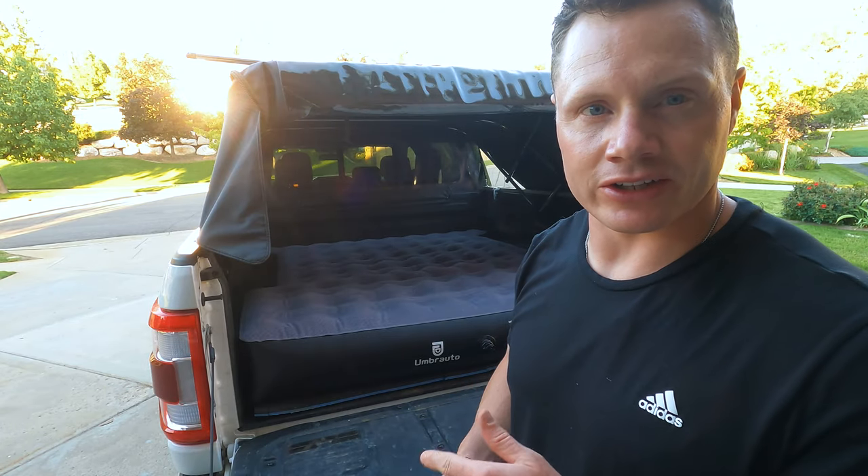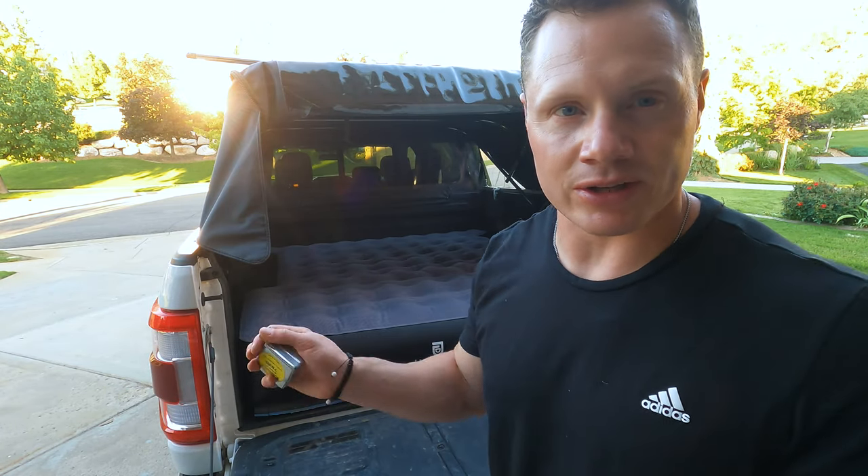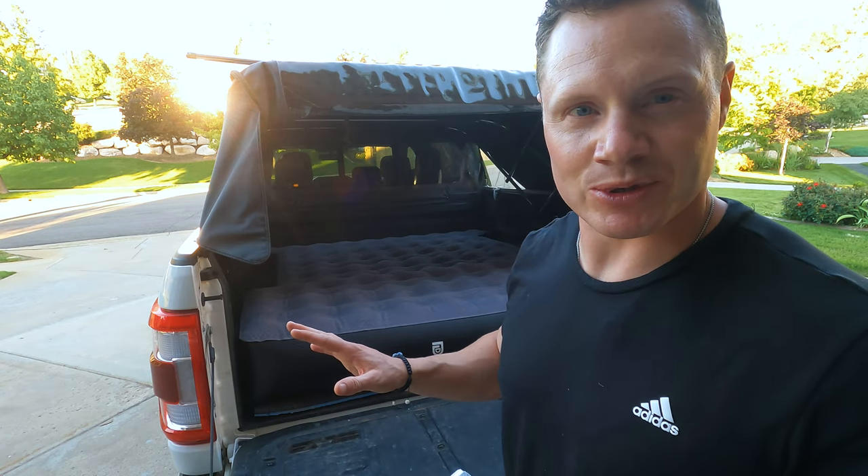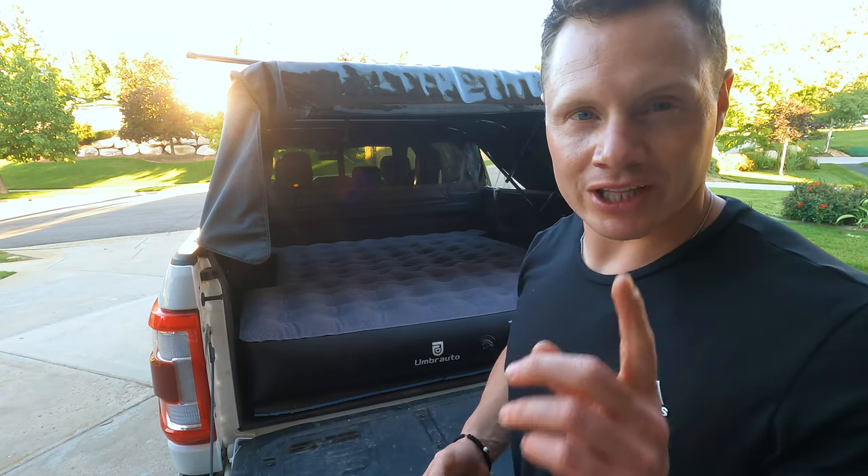The real test here is going to be having my wife get on here because she's the queen of comfort. I can sleep on anything, but she's a little more picky when it comes to our sleeping setup when we're camping. So let me grab my wife and have her jump on here and see what she thinks.